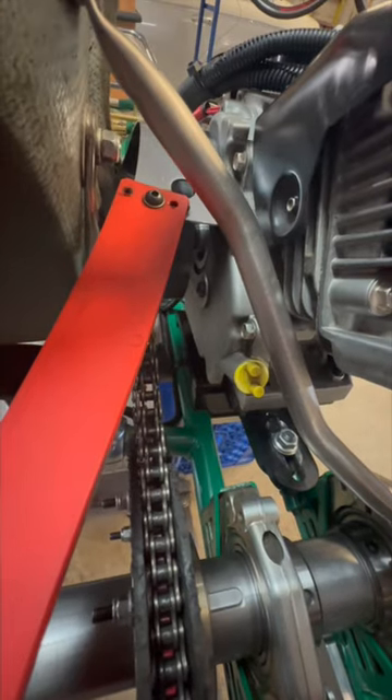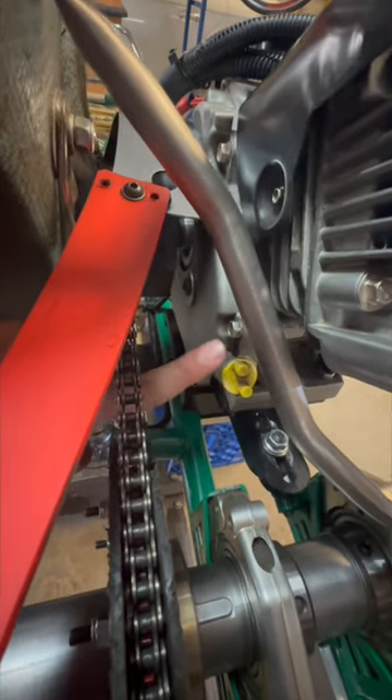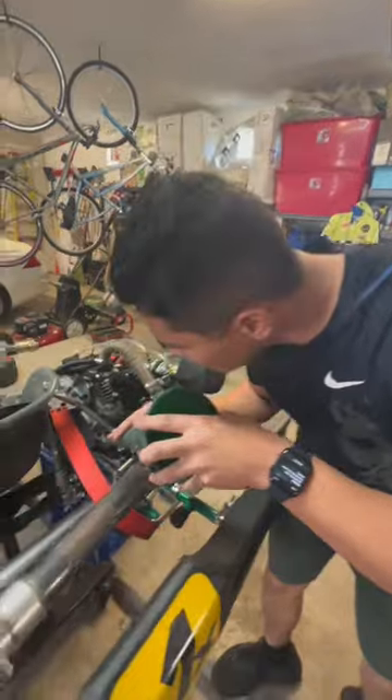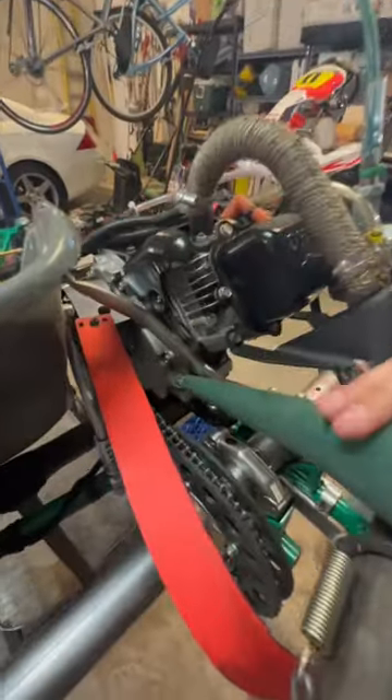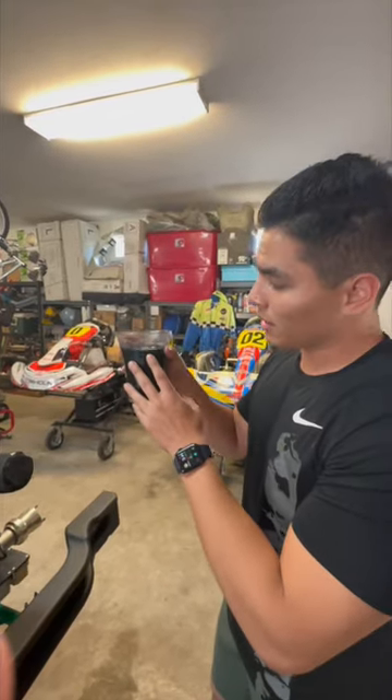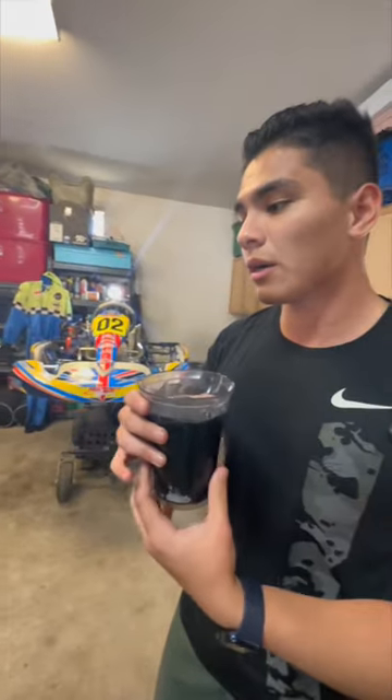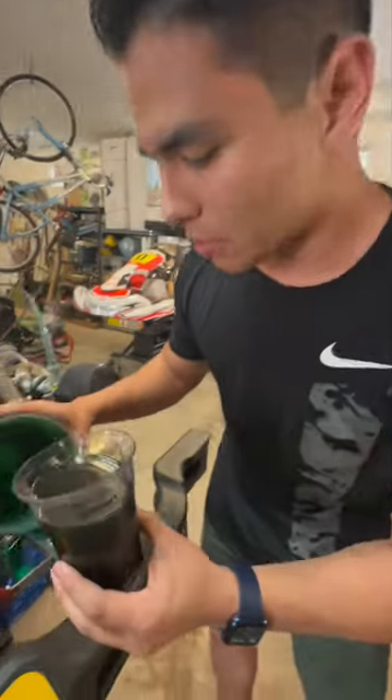Next, you want to go around to the back of the engine, and you'll see this little cap. We're going to take this off to put in the oil. Then you're going to get your funnel and put it right into that place. Then you're going to pour your oil in a measuring cup — we like to keep it 16 ounces for our engines — and then you're just going to pour it down the funnel.